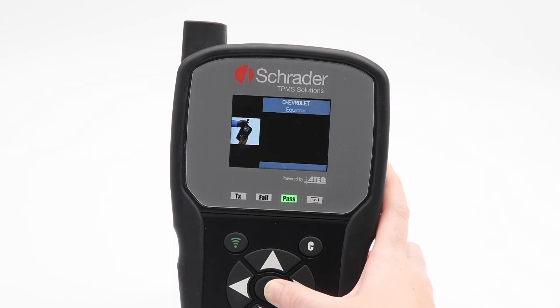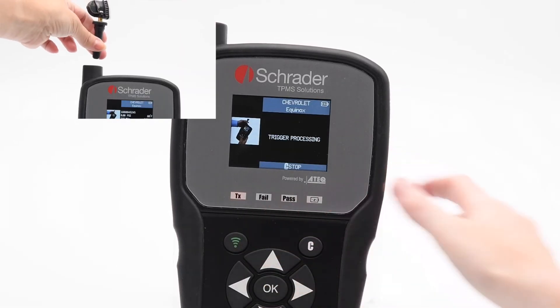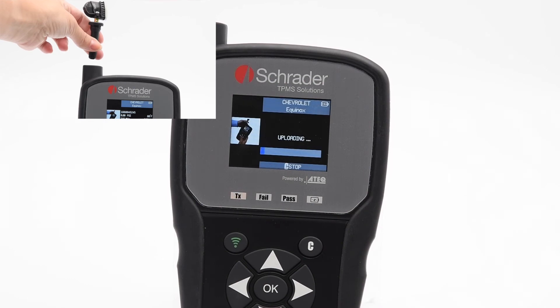Press OK to continue. Hold the new programmable sensor above the tool's antenna and press the green button to begin the Copy ID process.